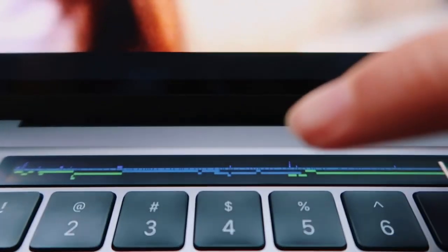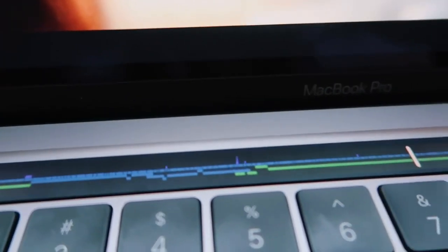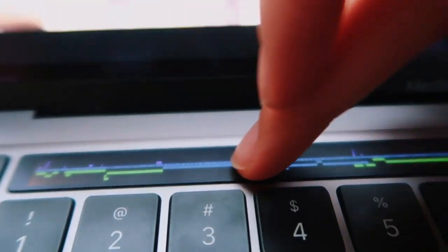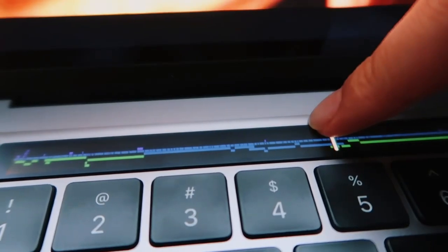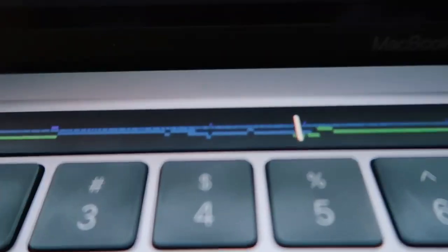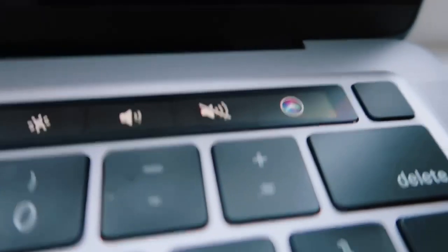What's cool is right here on the touchpad, I can see all the little edits and cuts I've made in my video. I can just scroll and find what part I want to get to just by looking at all the edits on the mini screen, which I think is super helpful. You can also call Siri right here with this button.